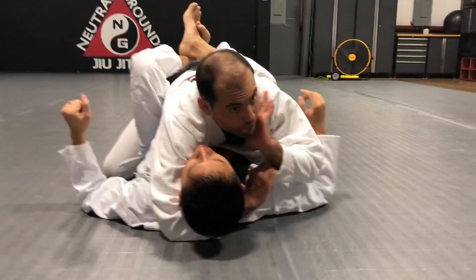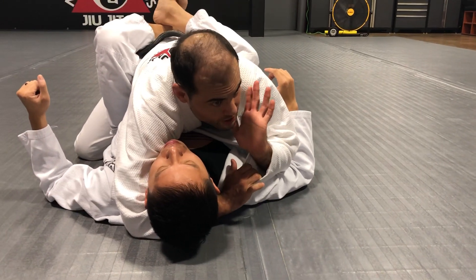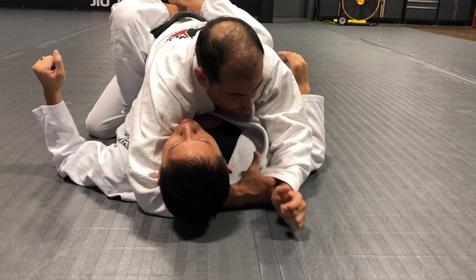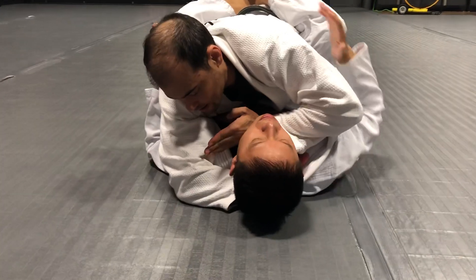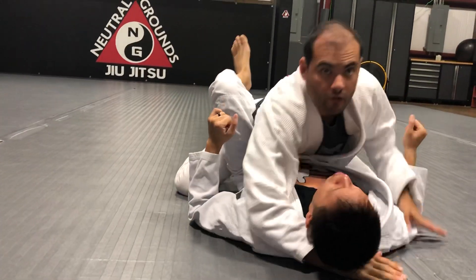Just like before, my four fingers are in. The amount of pressure this generates is too much on just two or three fingers — it's much better to get four in. Now I tug it across and my hand goes straight for the submission.